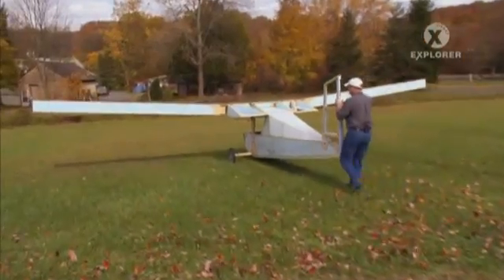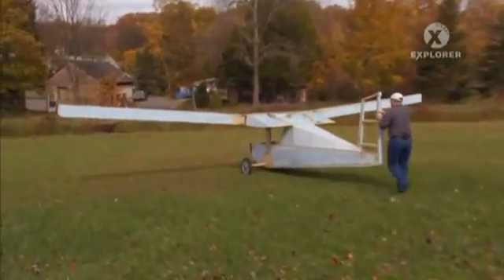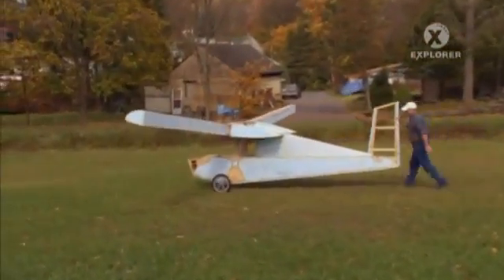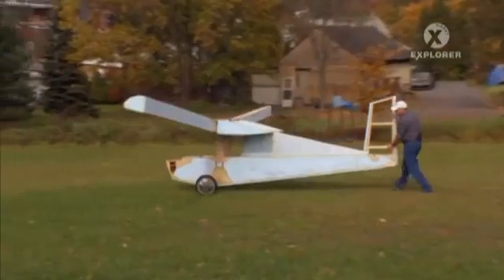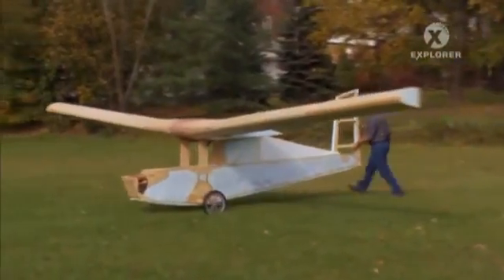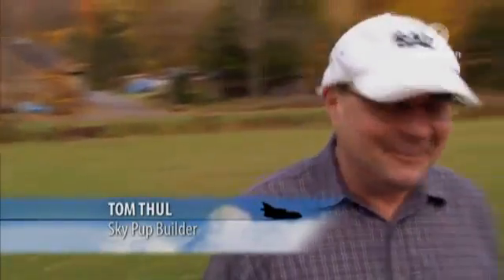The SkyPup is built mostly of wood and styrofoam, and believe it or not, is covered with the material used to line suit jackets. It's amazing when people see it — they just can't imagine that an airplane made out of extruded styrofoam could actually fly. So I'm pretty impressed, and I'm very excited about flying it.